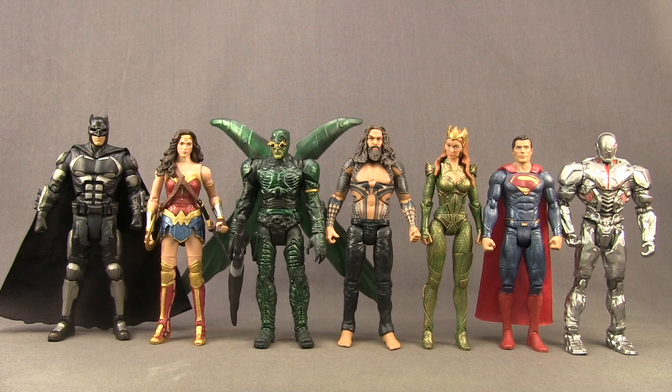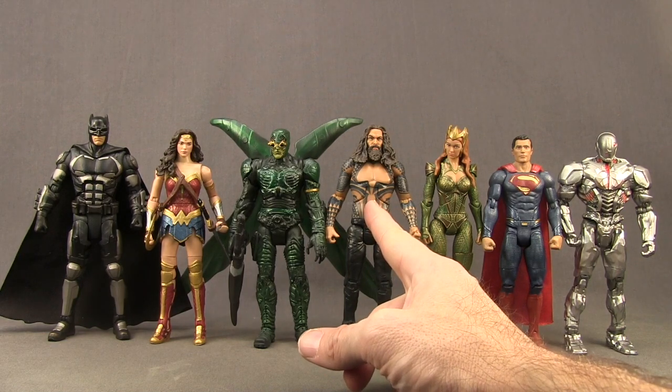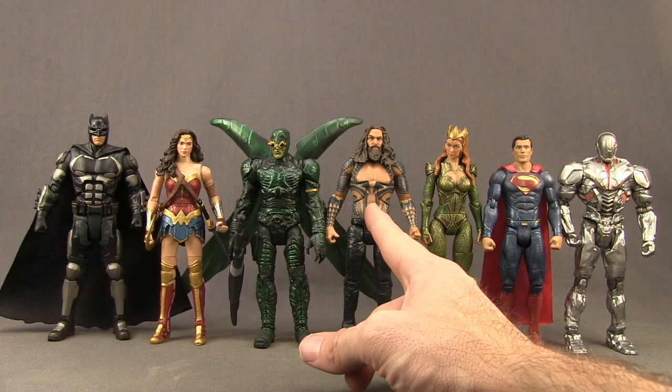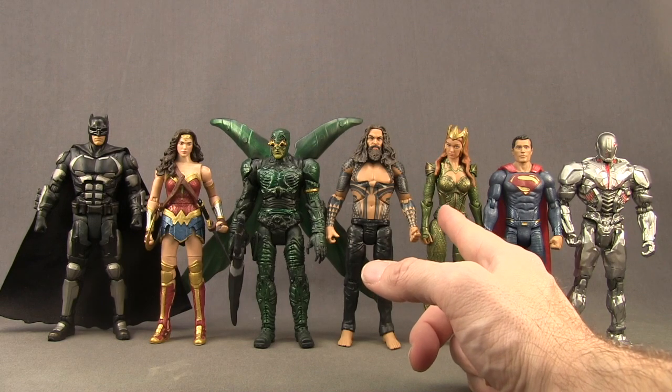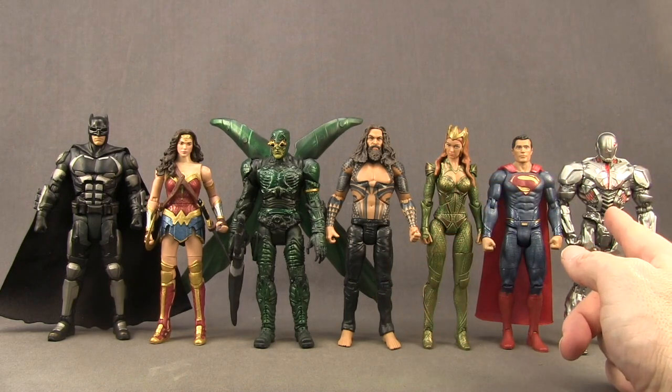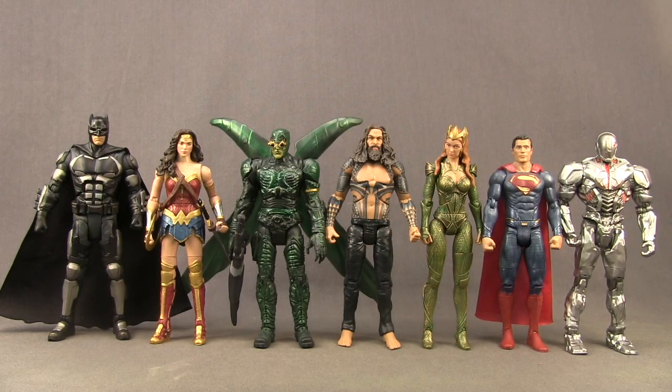Here's a comparison with some of the other regular Justice League movie figures. The shirtless Aquaman figure is another Toys R Us exclusive. The Mera figure is an Amazon.com exclusive, and this version of Cyborg is a Walmart exclusive. Superman, Wonder Woman, and Batman figures are available everywhere.